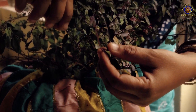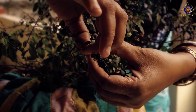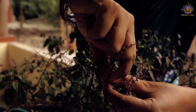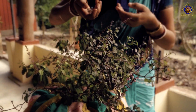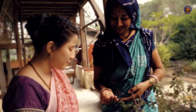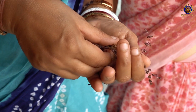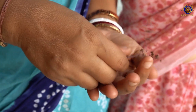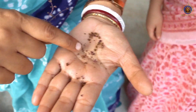When you pick the tulsi leaves, hold the branch with your left hand and then with your right hand pick very gently. This is the manjari from the tulsi plant — by gently rubbing like this, you will release the seeds from the stem. You can see these are the tulsi seeds.